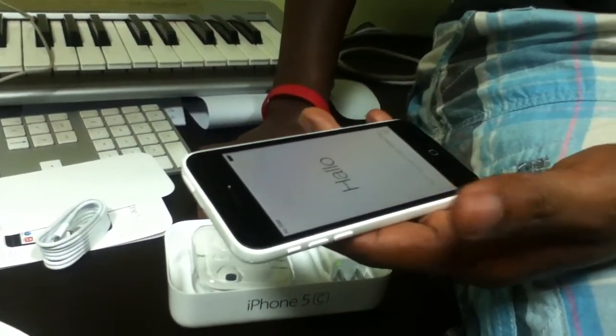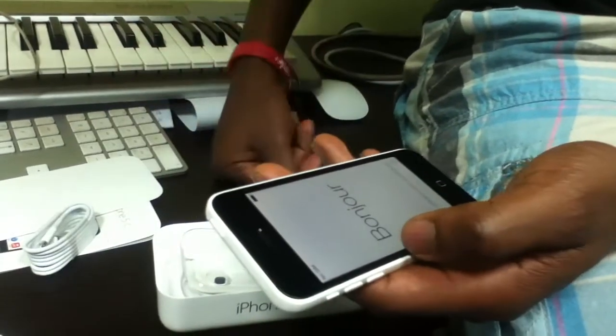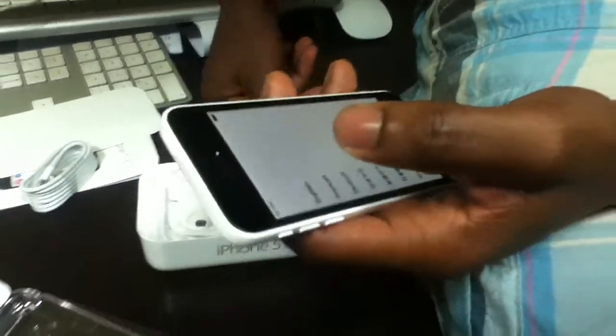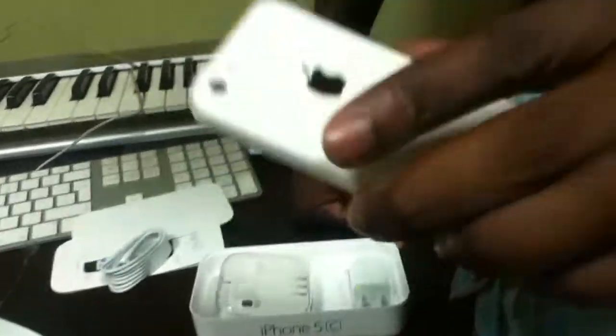So hello — this means no SIM. Let's see if I can do something. No SIM card installed. I have to join a wireless network, but wireless is not available right now. So that's it — a new phone. Bye!